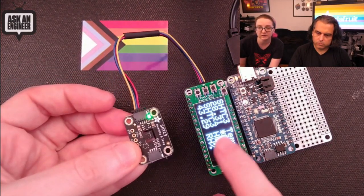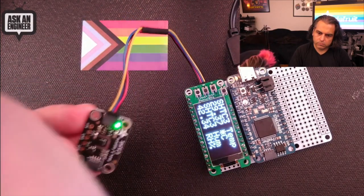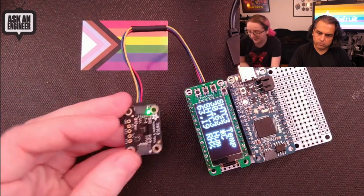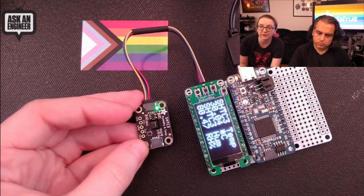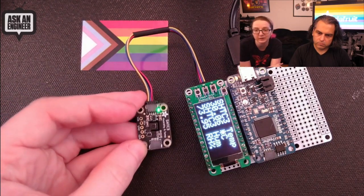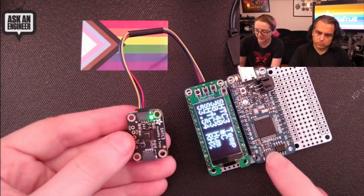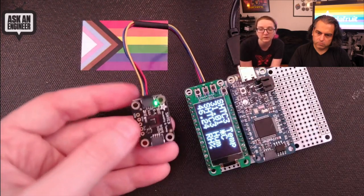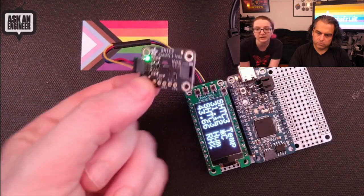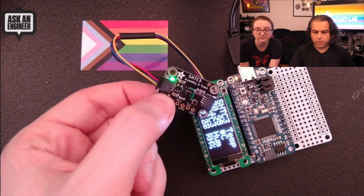You can see here — if I breathe on it, it reacts nice and fast to the breath, which is both warm and humid. It's very inexpensive; you just plug and play it onto any board that has a STEMMA QT connector, or onto this Featherwing prototype which has one too, and you get temperature and humidity data out. And with that, that's new products!